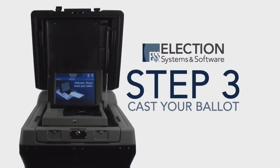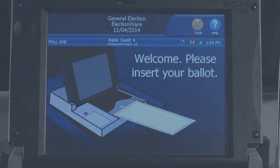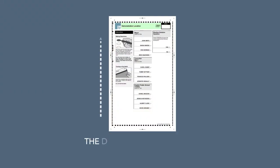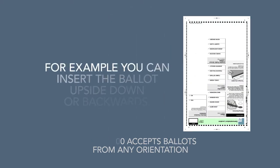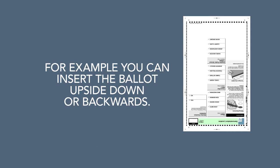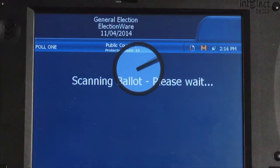Step 3: Cast your ballot. The display screen will provide instructions on how to insert your ballot into the tray. The DS200 accepts ballots in any orientation — for example, you can insert the ballot upside down or backwards. It will then draw your ballot into the unit and give you feedback on the scanning process.